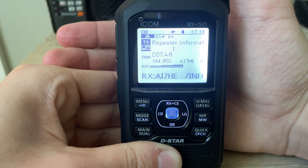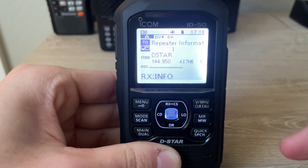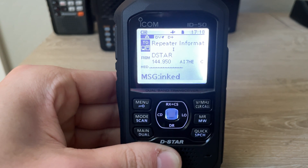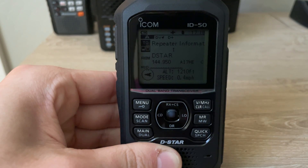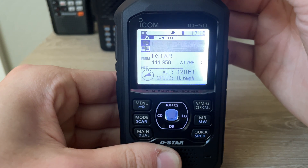That message says it's not linked, so we are good to connect. I always like to do that just in case I'm connected to a reflector — that way I don't mess anything up. So we are not connected to anything yet.